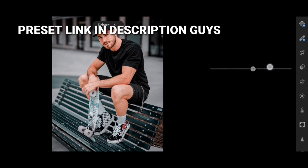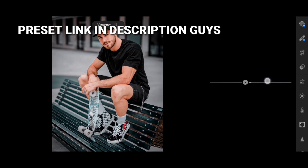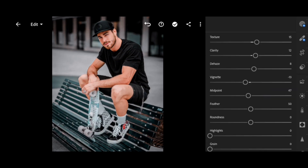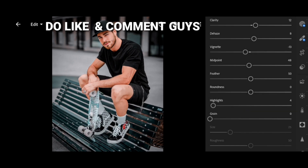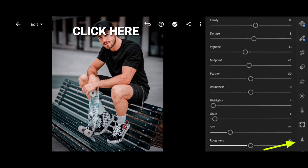Preset link in description guys. Do like and comment guys. Click here.